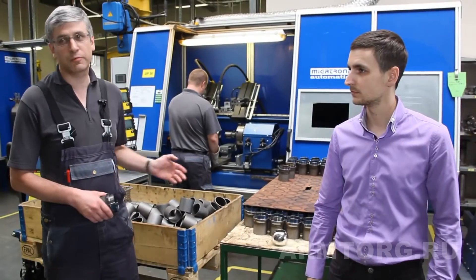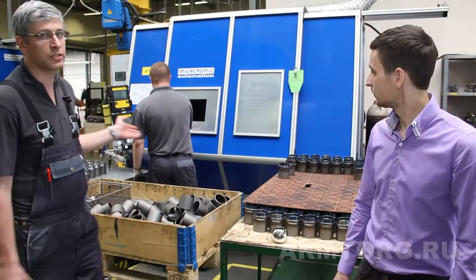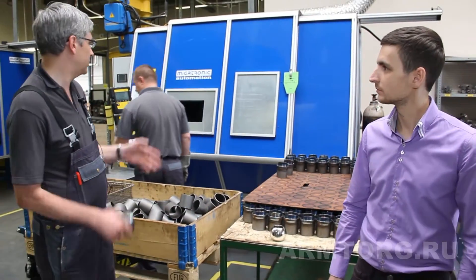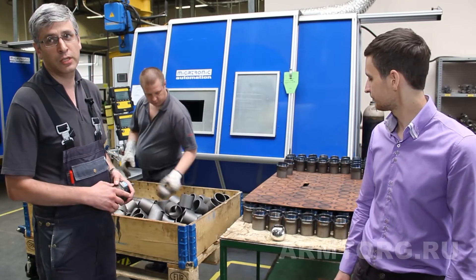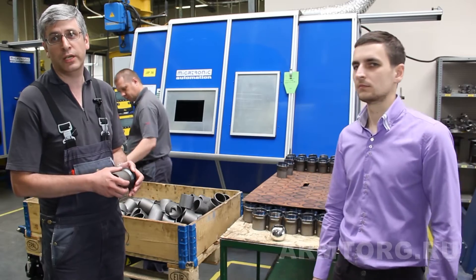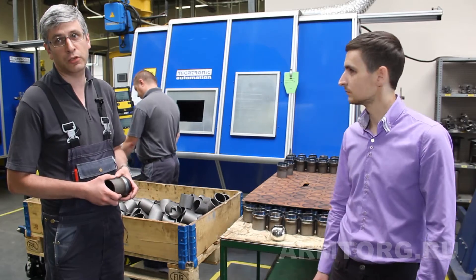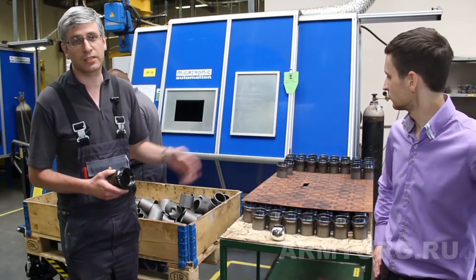На данной операции у нас происходит сварка патрубка с держателем седла. Устанавливаются детали на специальную оснастку, с помощью которой обеспечивается их определенное положение. После этого происходит процесс сварки. После окончания сварки детали выкладываются и самостоятельно остывают.